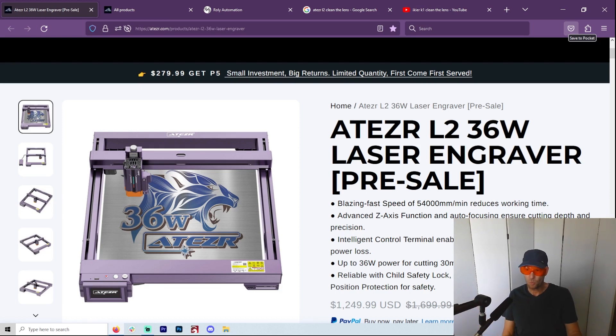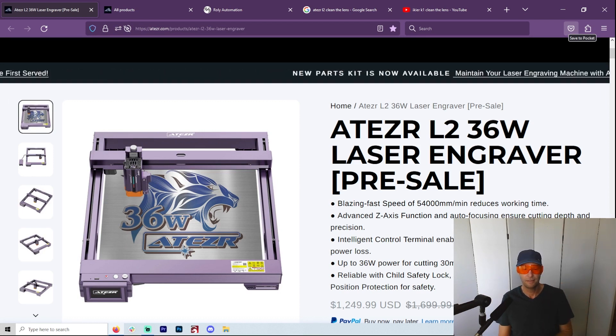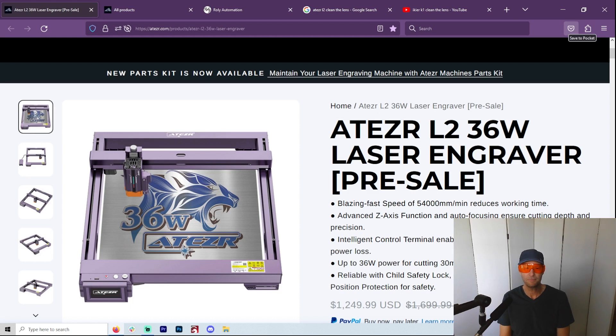Ikea did send me the 36 watt, but I begged for it. They didn't just offer it — no strings attached. They did not say to say a single word, not what to say or what not to say, and I love that. But I had been recommending the Acer over every other brand for quite some time, with a few exceptions which I am going to talk about.